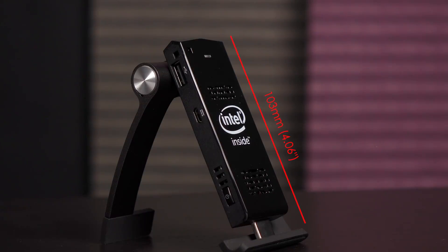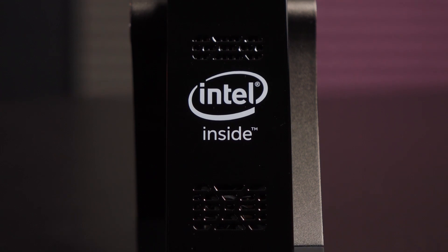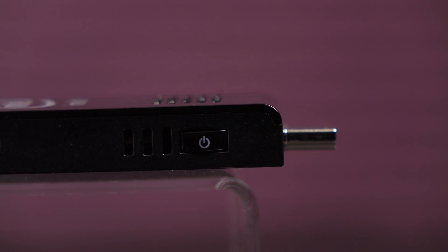As for dimensions, it measures 103 millimeters or 4.06 inches by 37 millimeters or 1.46 inches by 12 millimeters or 0.47 inch. It's encased in plastic and has a glossy finish. I would like to see a metal casing in the future, just like a desktop PC.